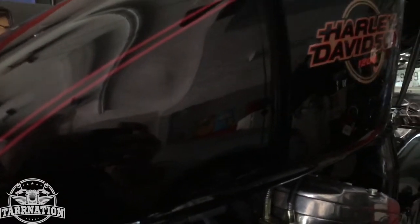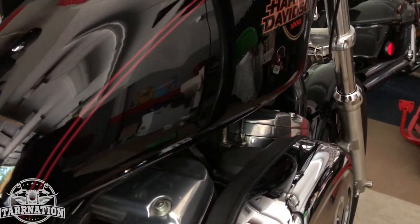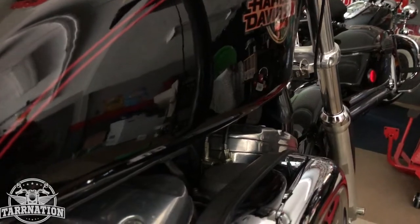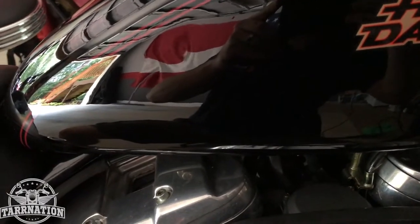All right guys, this is it. I've been working on it for a couple of hours trying to get that dent out. You can barely see it now — it's a big improvement from what we started with.